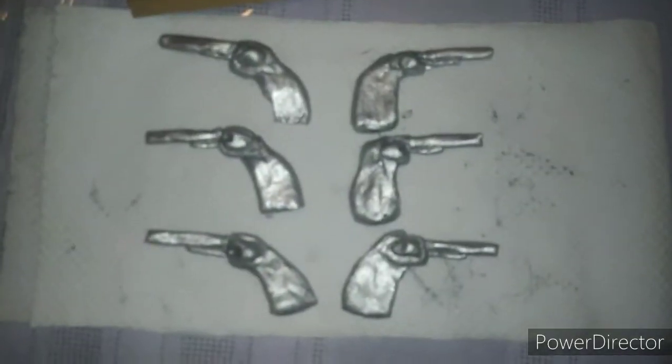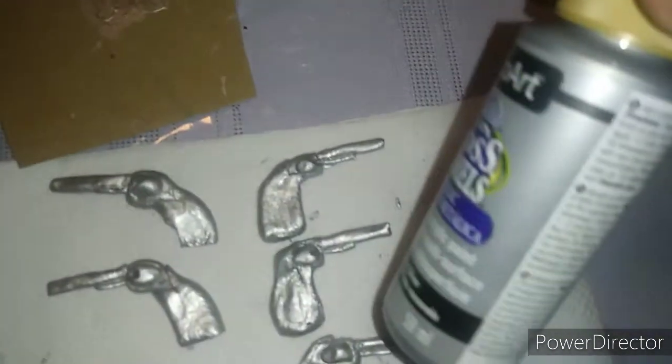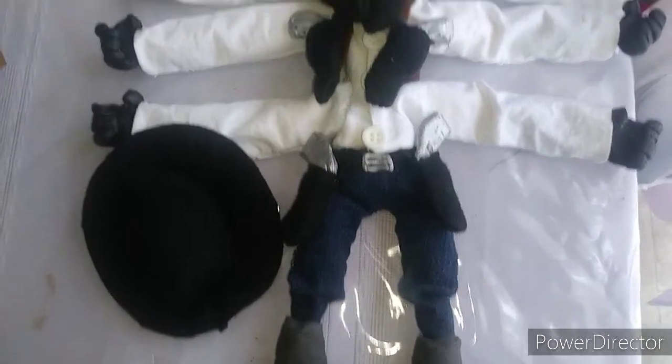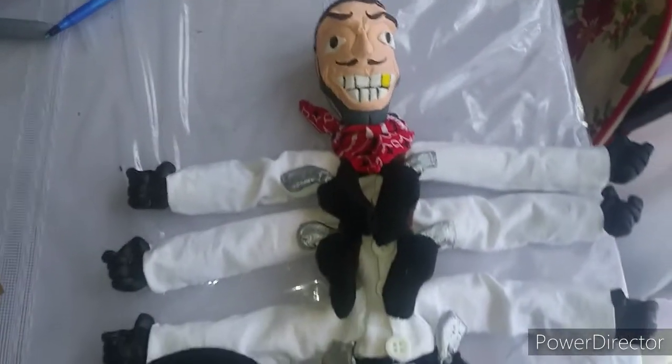I'm gonna paint his guns silver with some silver acrylic paint. Make his boots with clay, and now you have your very own Six Shooter from Puppet Master.